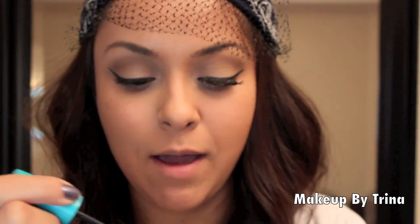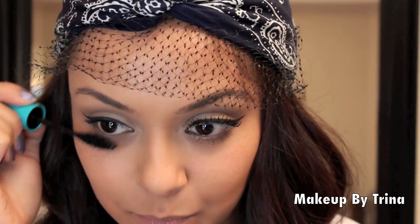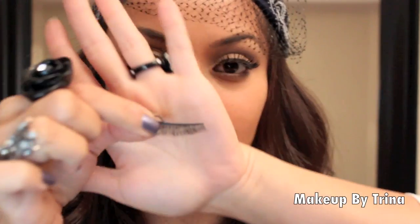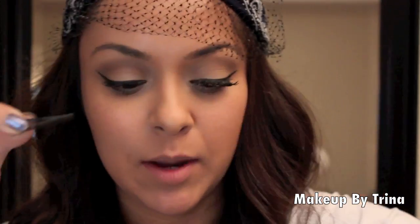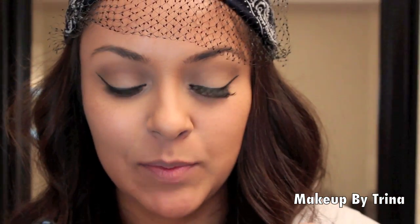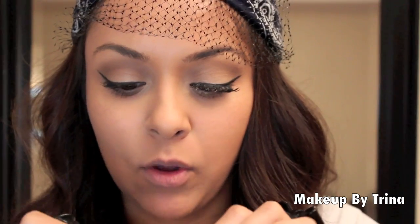And then you can go ahead and do another coat of mascara on the bottom lashes. For false lashes, I'm using a pair that looks like this, and then I'm going to stack them with another pair, just because I want really full lashes — because in the video that's what they are. So I'm going to go ahead and put on these lashes, and then I'll show you the next step.